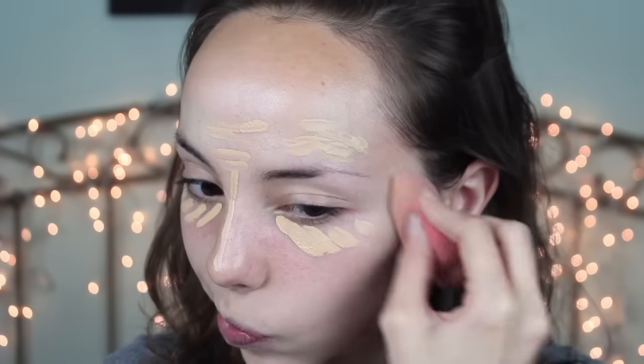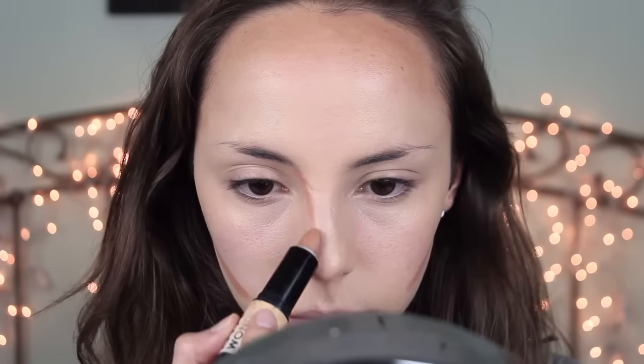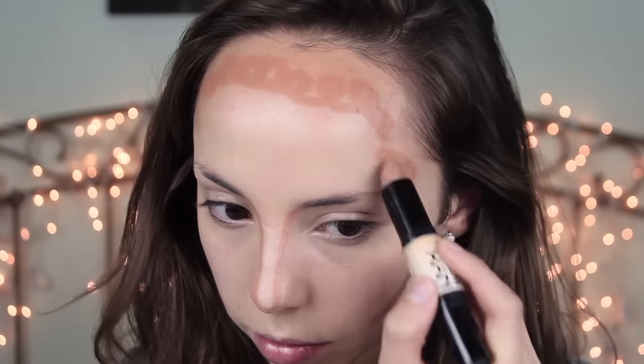Awkward lighting change — sorry about that, that's actually going to happen a lot in this video so prepare yourself. Then I'm going to take my NYX Wonder Stick and start contouring my face. I love this stick so much because it's so convenient, and if you're not really that great at contouring, it's super easy to use.